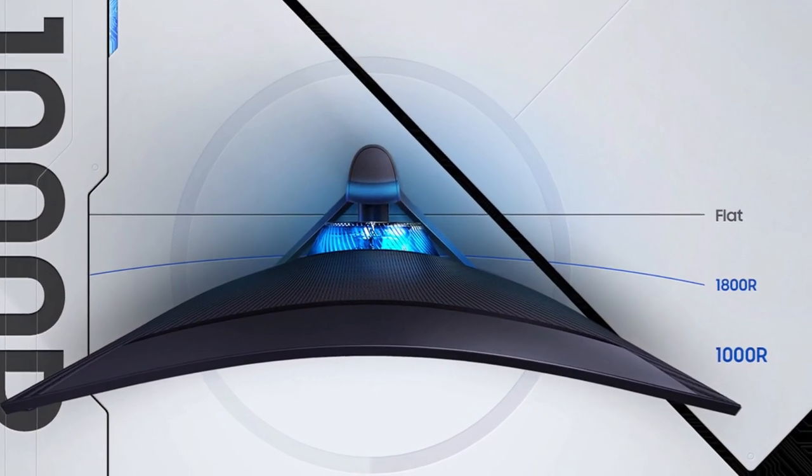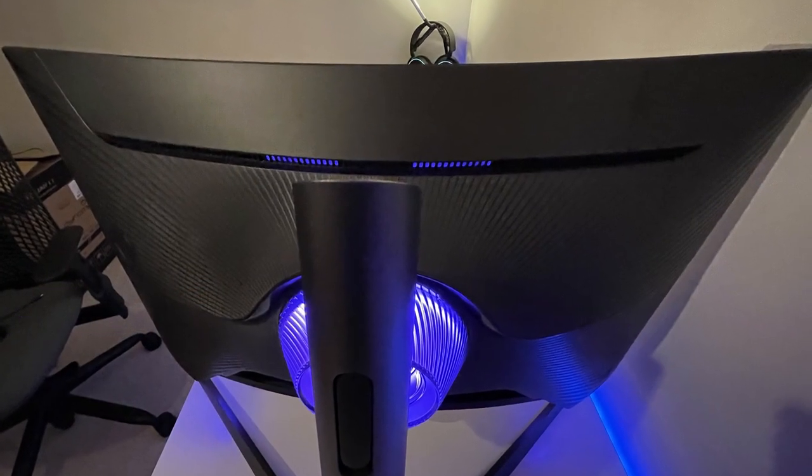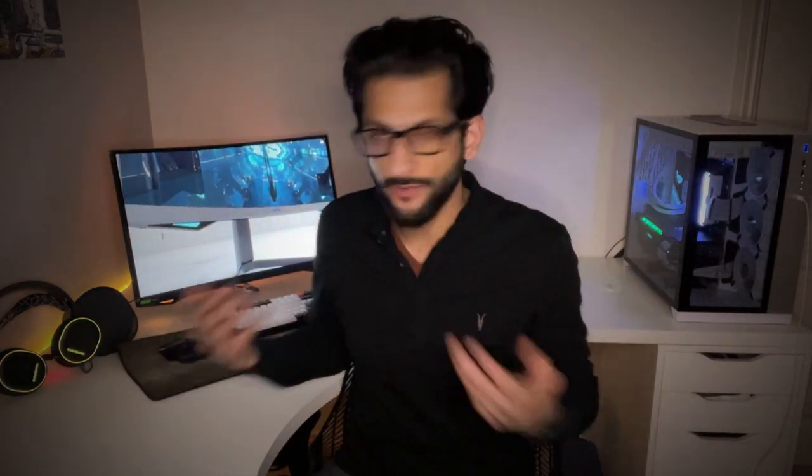The curve — yes, it's polarizing. You either love it or hate it. For me, it's not a problem; I find the curve more immersive. I can understand it being an issue in certain scenarios — for example, desk layout. If you have a straight desk and want a clean setup in the middle, the curve might not look its best. But for a corner setup like mine, the curved monitor is absolutely perfect. I'd strongly recommend going out and testing this for yourself before buying, because you will either love it or hate it.